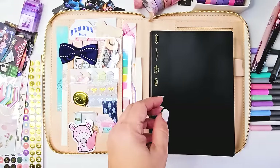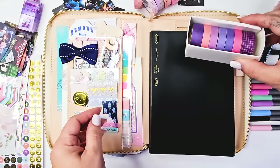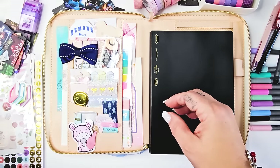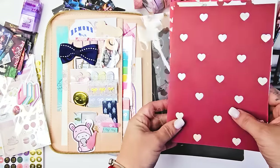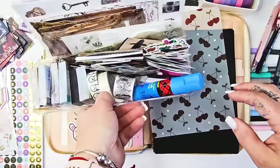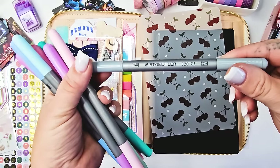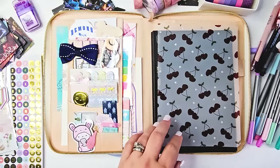I am using an A5 Stalogy notebook, which is different than you might see usually people using for bullet journals. I have just a Midori cover. I have a bunch of stickers already printed out and all my supplies with me here. I also have these Staedtler markers — kind of like dual tip markers that I will use in the setup when I'm coloring things in like little highlighters.